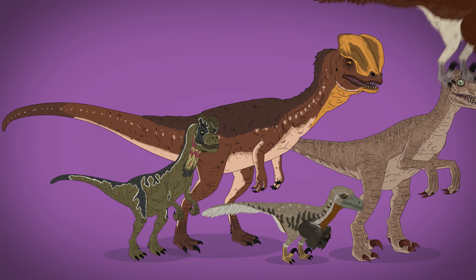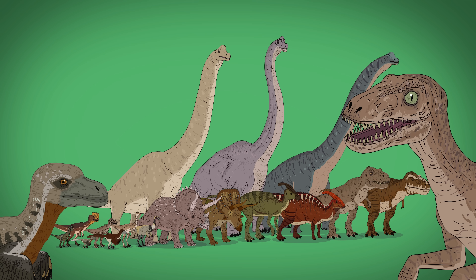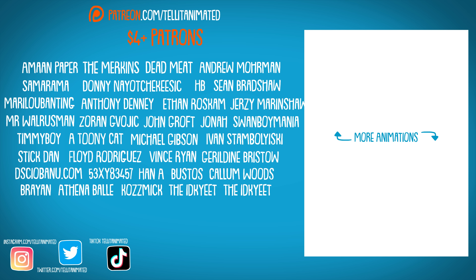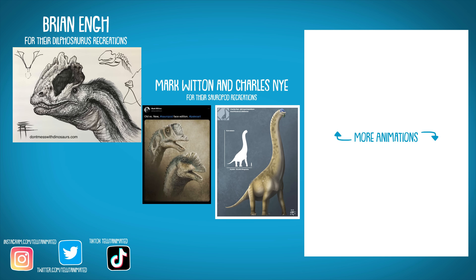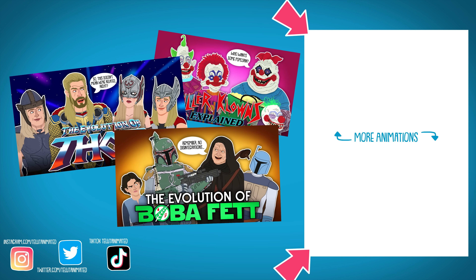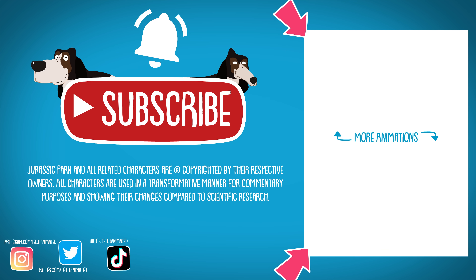So, want to see future videos covering each Jurassic sequel? Share this video and comment down below to let us know! Thanks for watching. Shout out to the patrons, as always. Huge thank you to Greco Westerman for supervising the scientific designs. Check out him and the amazing paleo artists used for reference in the description below. Click on the other animations over there, leave a like, subscribe, and tap the bell to stay up to date.